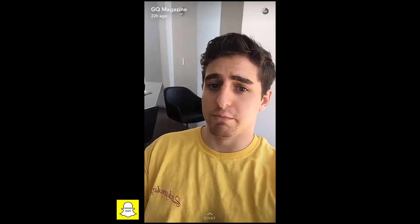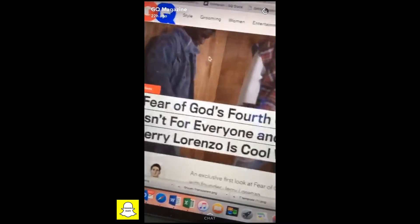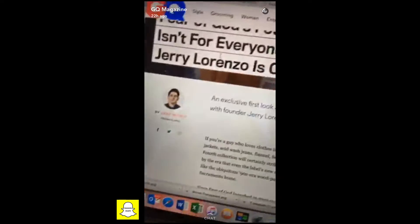For those of you who don't know, Fear of God is a brand based out of LA. It got super popular because Kanye, Justin Bieber, pretty much any stylish celebrity wears it right now. If you'd like to know more about Fear of God, I actually wrote about them not too long ago, so yeah, go check it out.